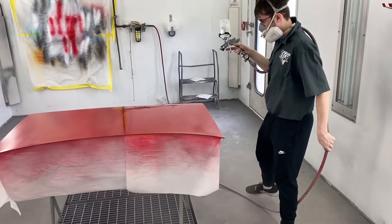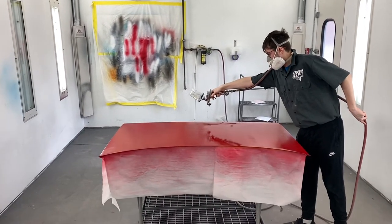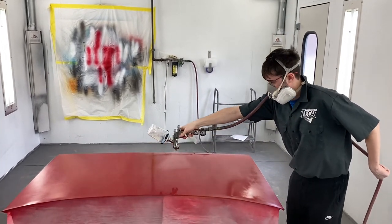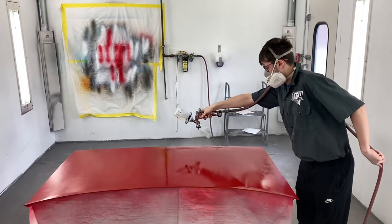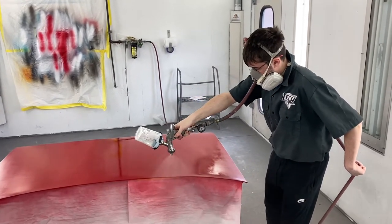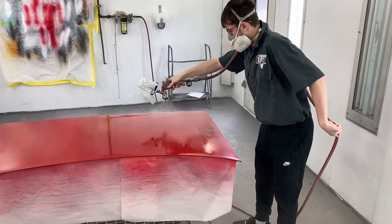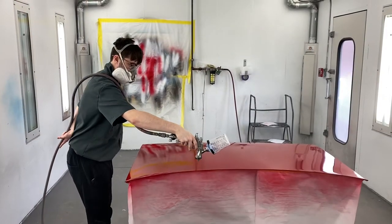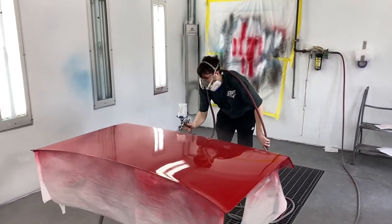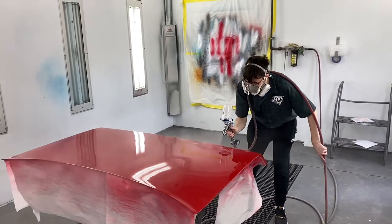Do what you just did again. This is a new clear to you — you're not used to it. It does have nowhere near the solids in it, but it sprays nice. Be sure to go all the way off the panel. He's putting on his second coat right now.